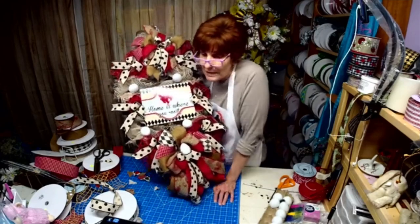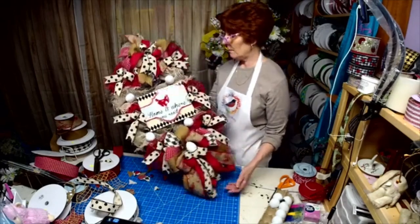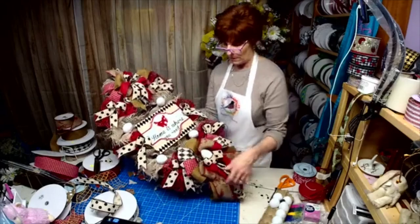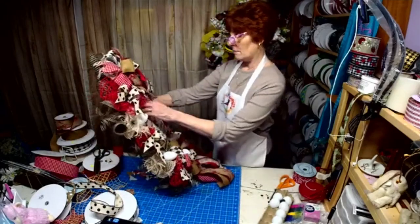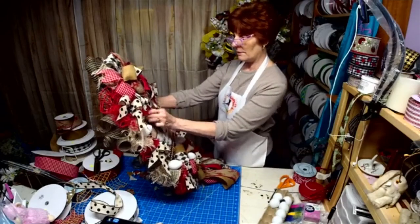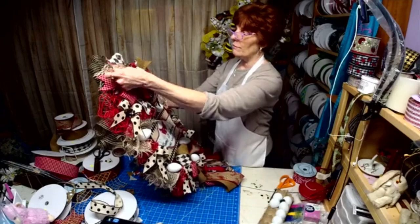We'll see you soon. We are done, and it's nice and thin. I may have to tweak it a little bit, but I'm kind of liking it — just fluff it here and there.